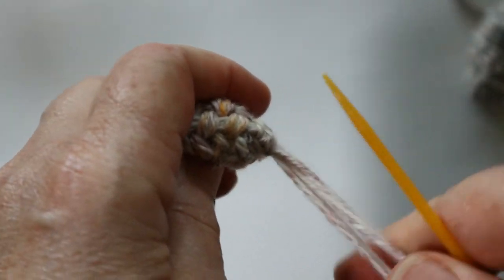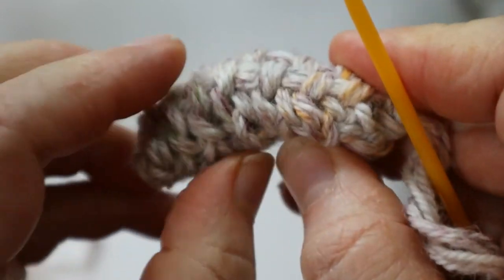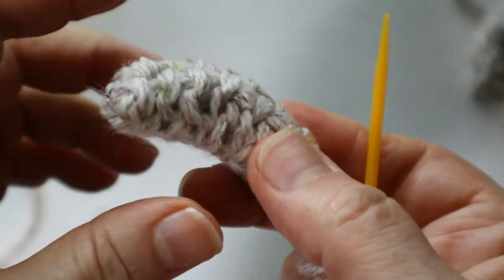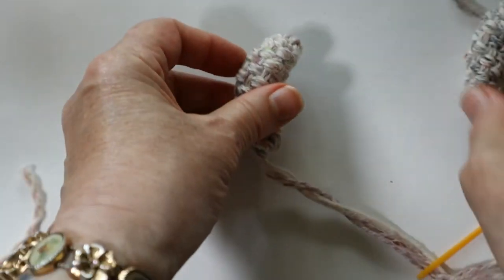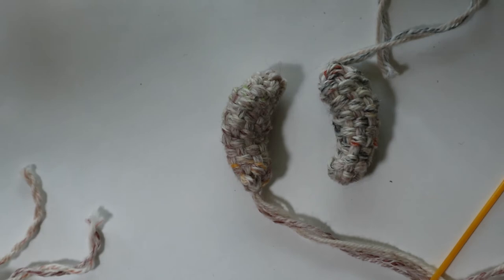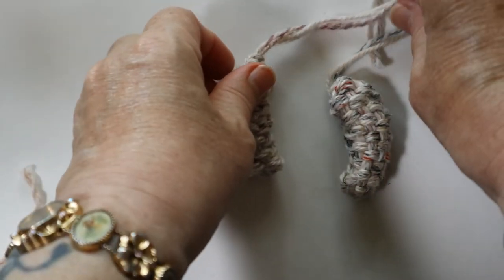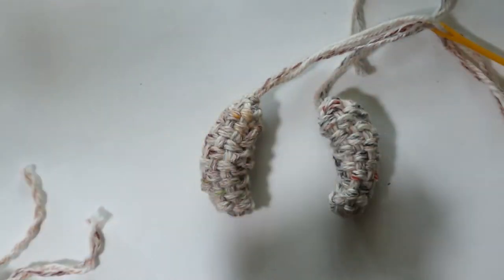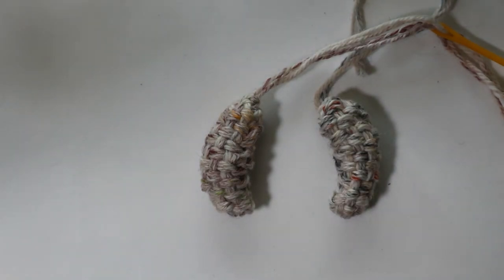You can give the arm a little manipulation once it's on. That's how the arms are made — they get stitched onto the shoulders of the bear, and that process is shown in the assembly video.